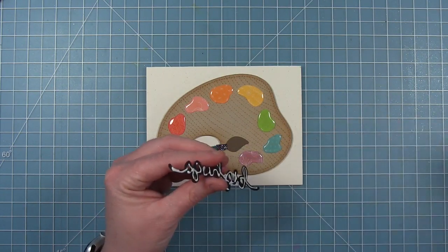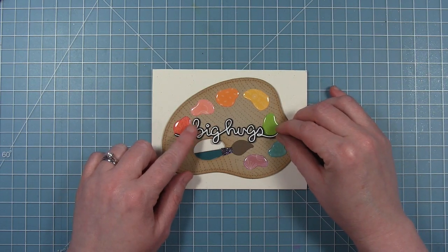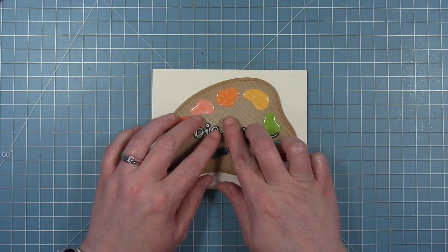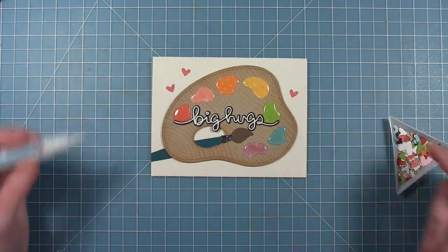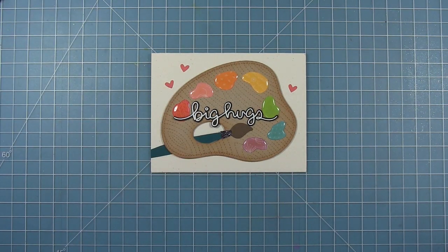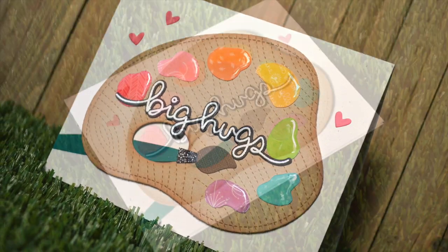Once it's dry — and I've let it sit for quite a while — I can add that sentiment using some liquid glue. I'm letting those swoops at the end kind of wrap around the paint blobs, and I like how the G hangs over the thumb hole. To add a couple of embellishments to the blank corners, I've got some small die cut hearts, so I'm just adding those to the background. My card is all finished! I thought this was a clever way to use the stitch pond doing something different than an actual pond, and I hope it encourages you to look at your dies in different and unique ways. Thanks for watching — have an amazing day!